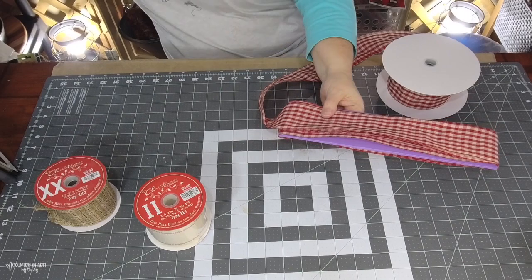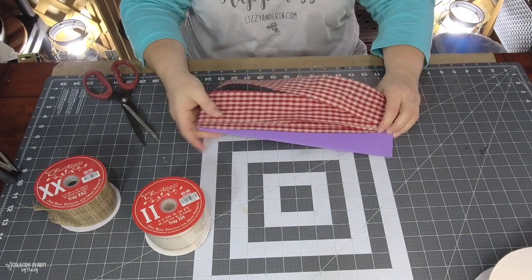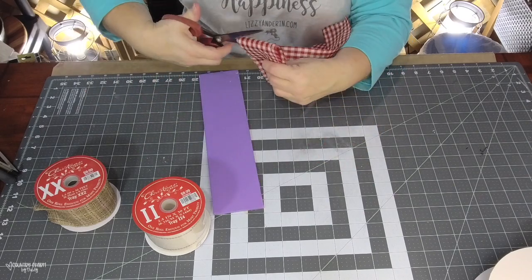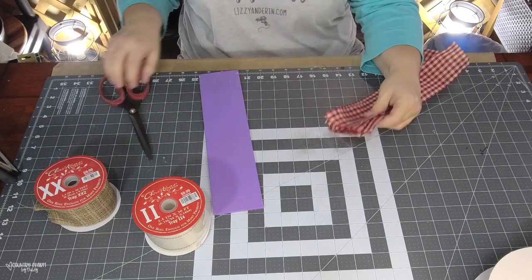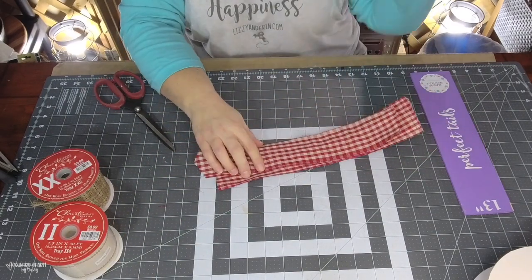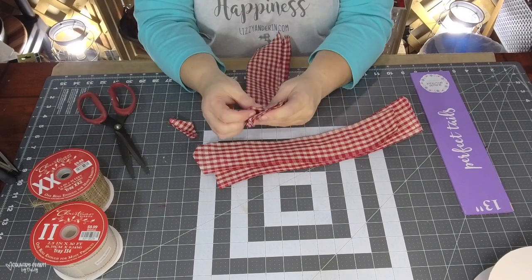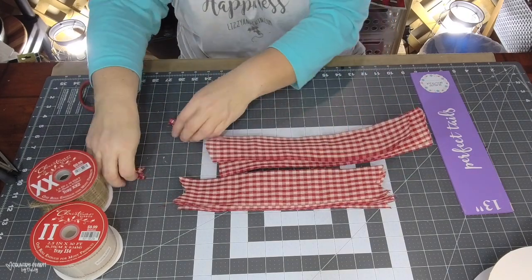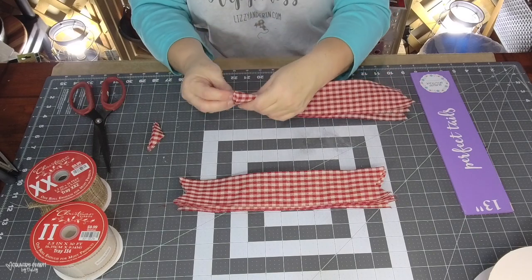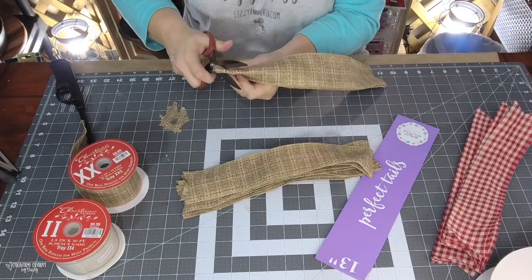You don't necessarily need these gadgets. You can measure on your mat or use a different board, but this is a 13-inch board called Perfect Tails from burlapboutique.com. For my other ribbons I also measured them at 13 inches, and this particular one was fraying on the end so I'm using my lighter to singe it a bit.